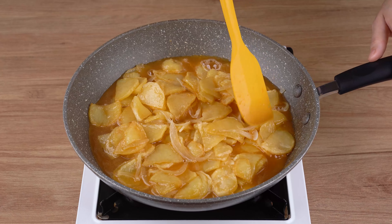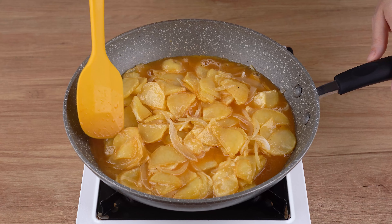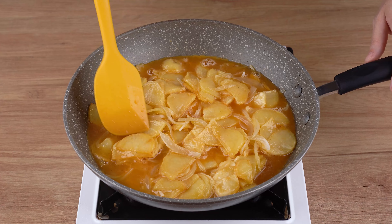If you've made it here, that means you're enjoying our recipe. So, click the share button and share this video with all your friends. It won't cost you anything, but for us, it will make all the difference.